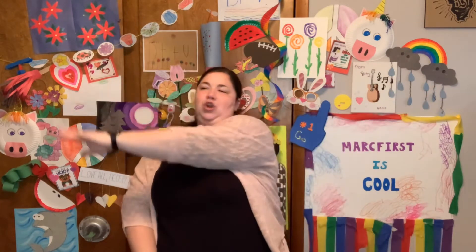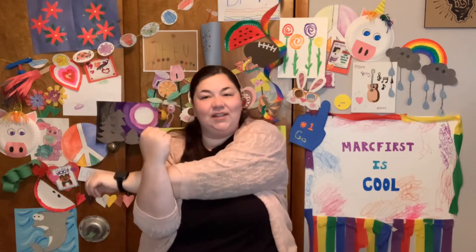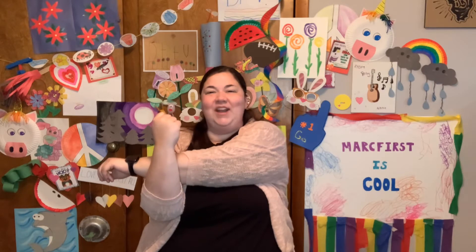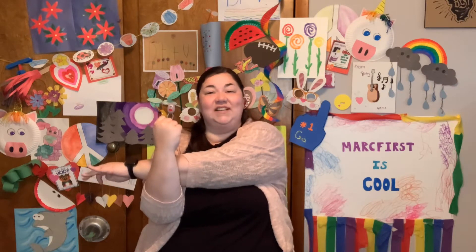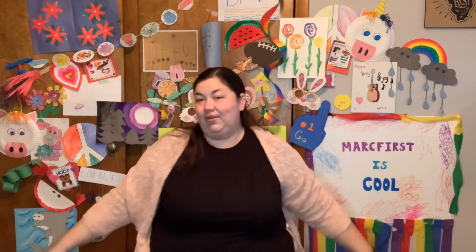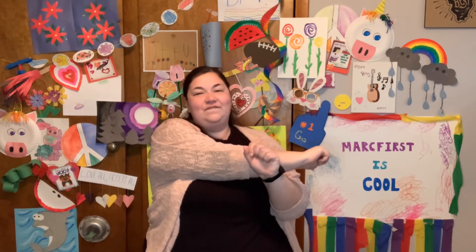Take your arm and reach across your body. If you're able, bring your other arm up. Pull it nice and close. Let's count to seven. 1, 2, 3, 4, 5, 6, 7. Other arm. 1, 2, 3, 4, 5, 6, 7. Very nice.